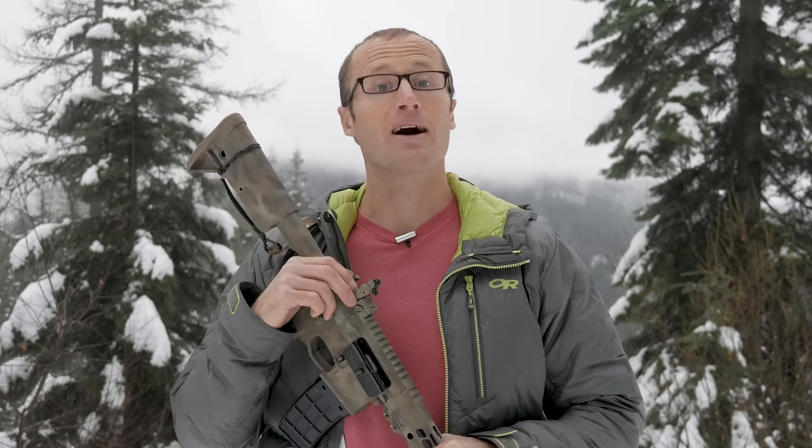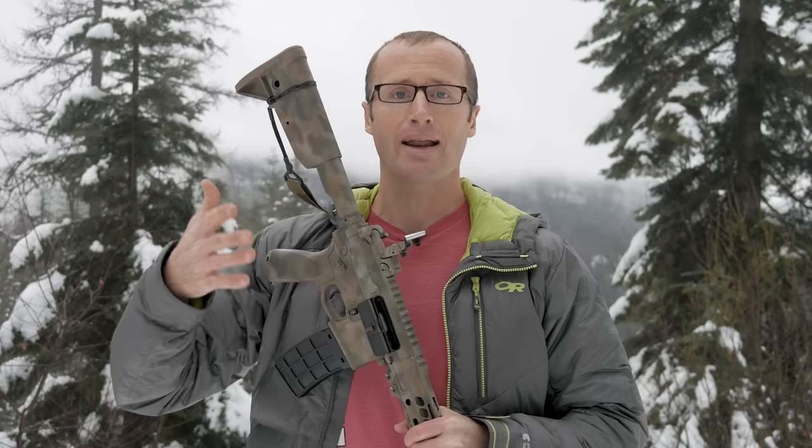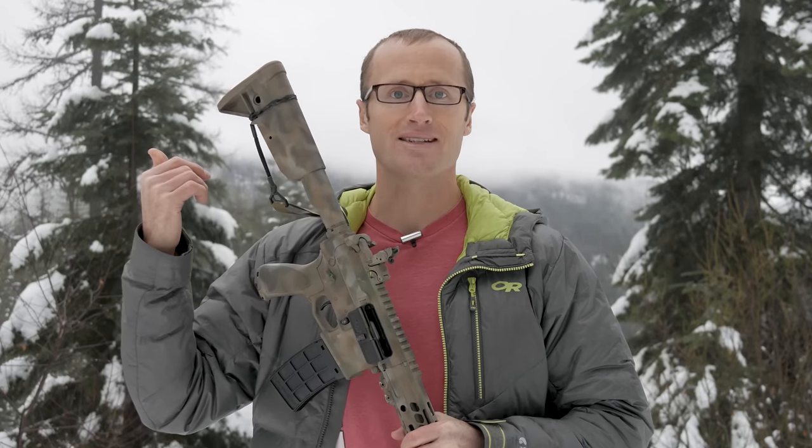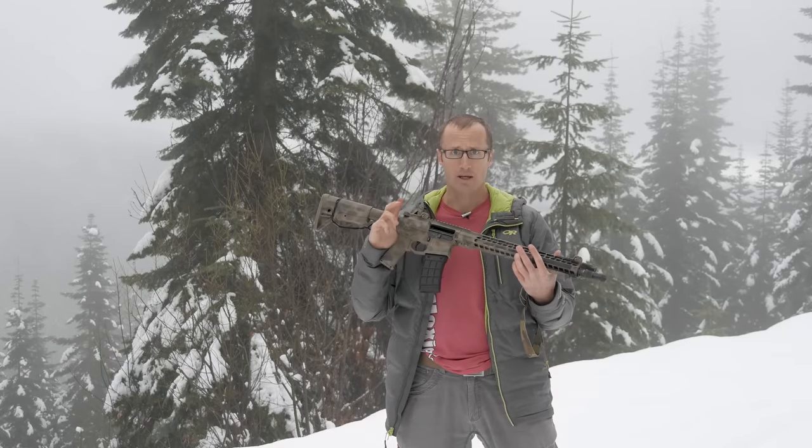Hey everyone, it's Ivan from kitbadger.com here to bring you a little drill for your rifle that you can do at home at pretty much no cost. A while back I did a video on what I called the Poor Man Drill.